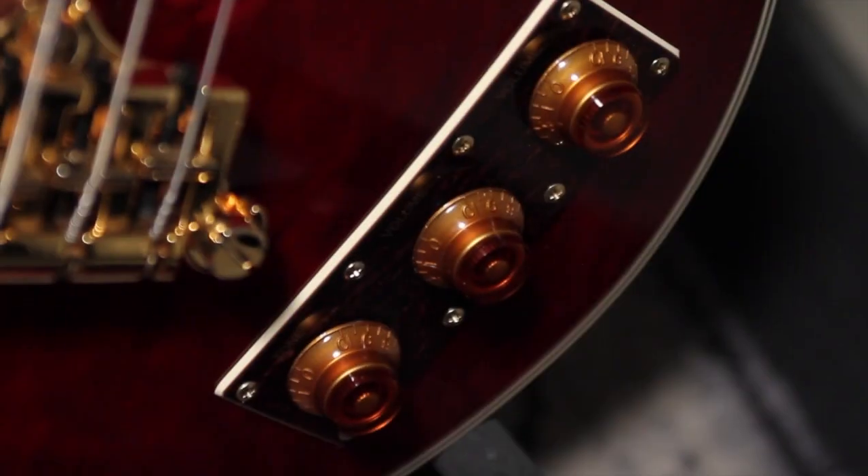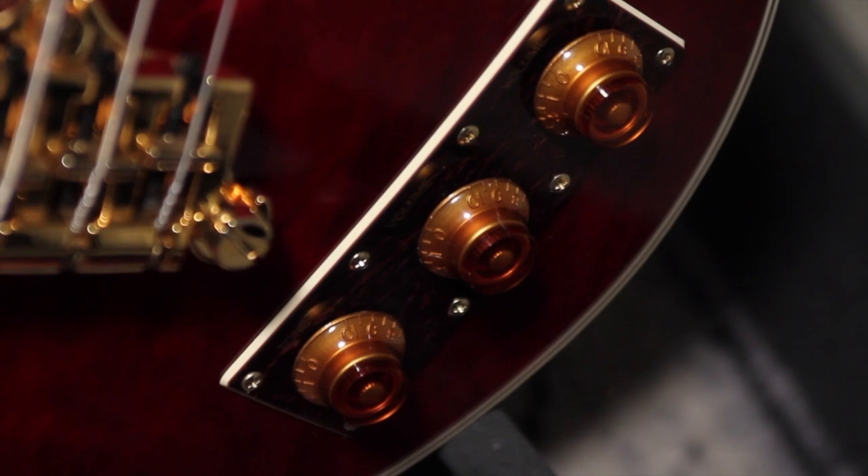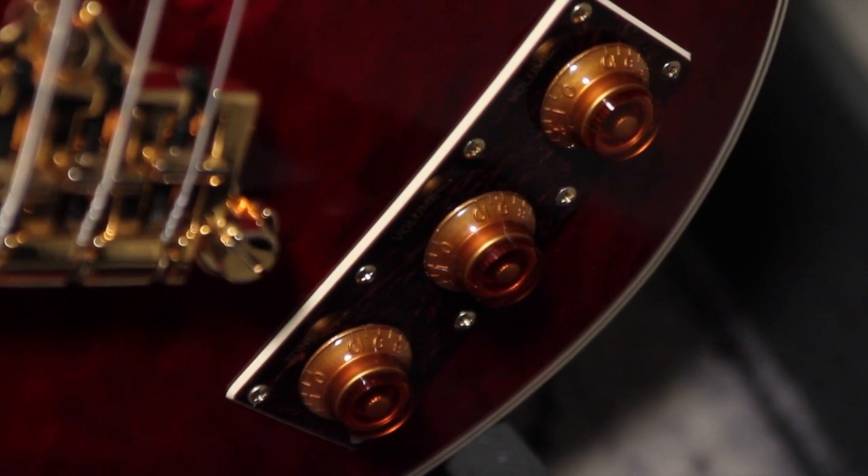Each pickup features full-function volume knobs and a master tone knob using full-size 500k potentiometers.